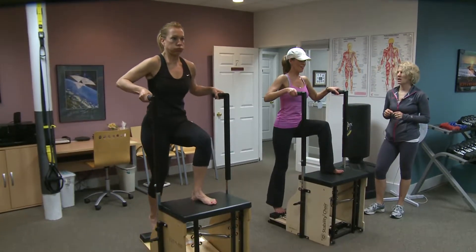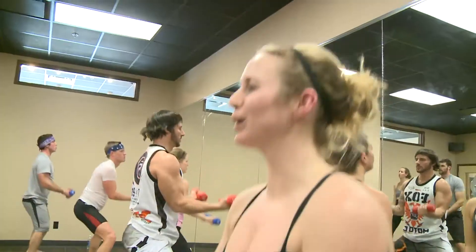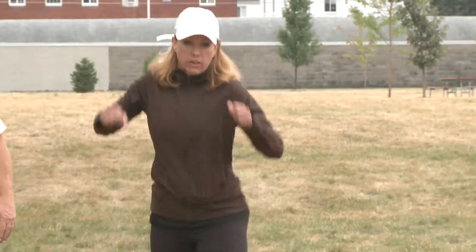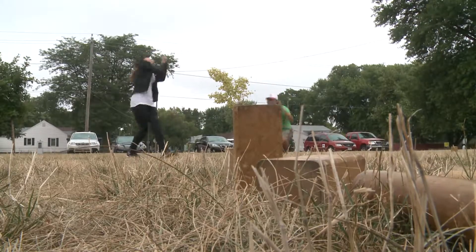Oh, wow. That's hard. It's very hard. Good. Breathe in through it! Stay with it! Stay low! Oh, darn it! How's that happen?